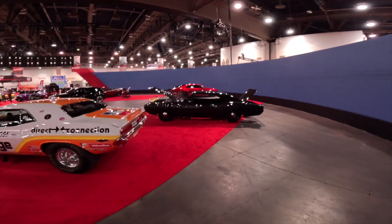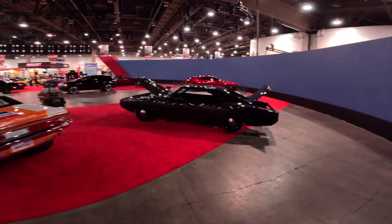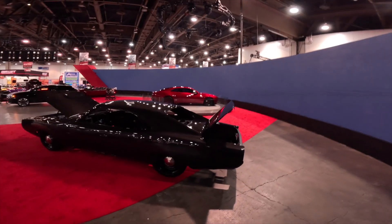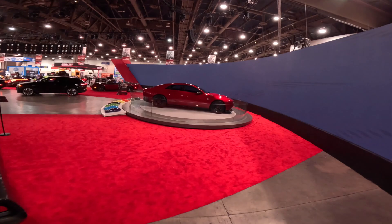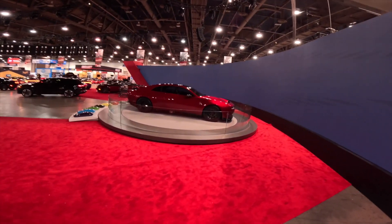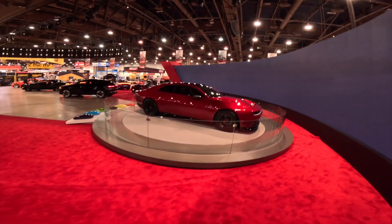Now that all the Dodge people and the crowd has left over at Dodge, I can finally critique in person the new EV charger. I know my last video people really didn't like it.